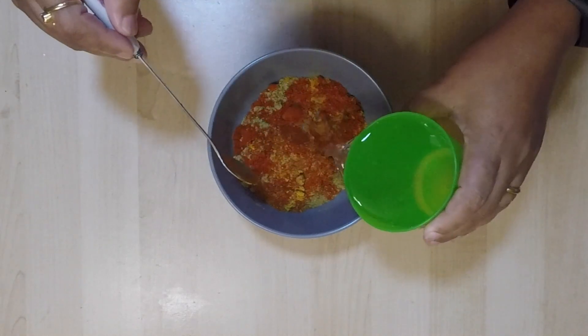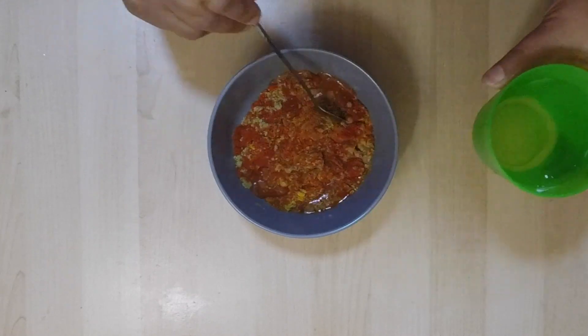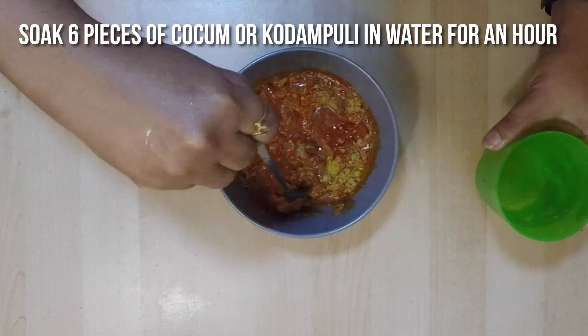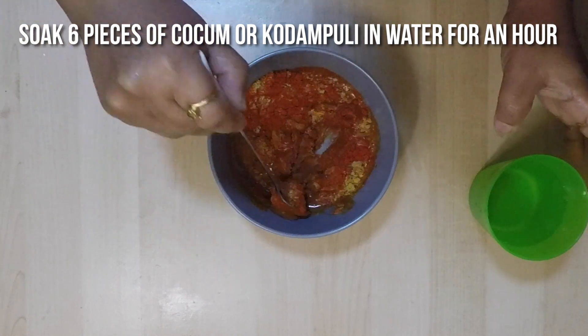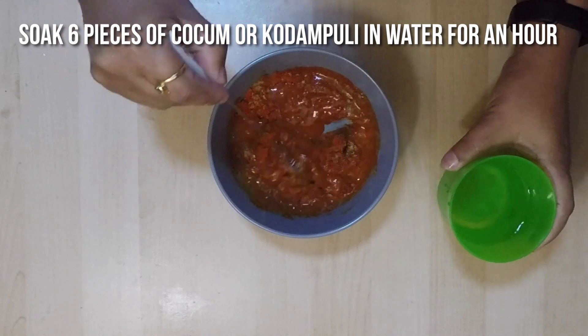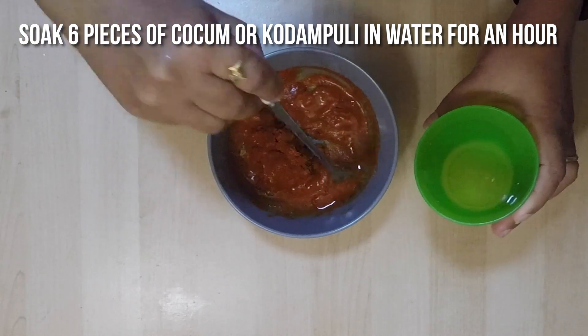Make this into a paste consistency and keep it aside. In the meantime, I have also soaked six small pieces of kokum, or codampuli, with water, to be used for this cooking later.